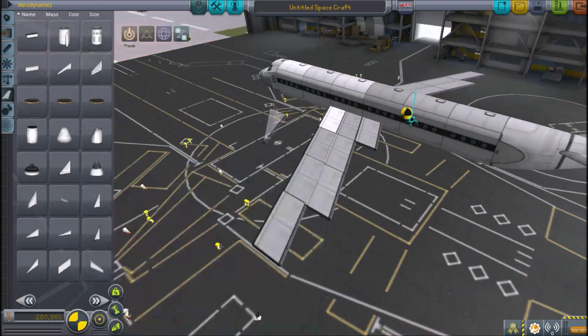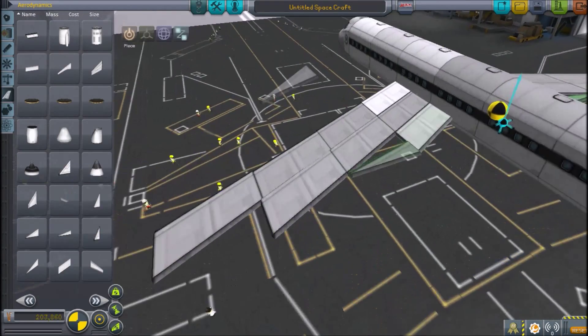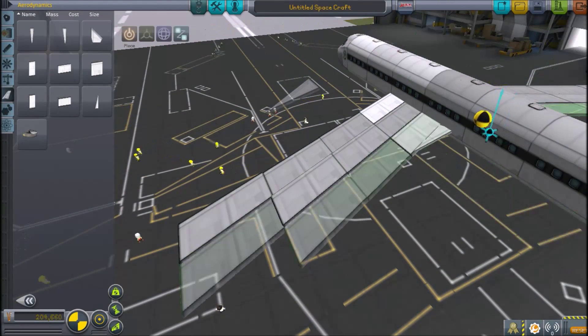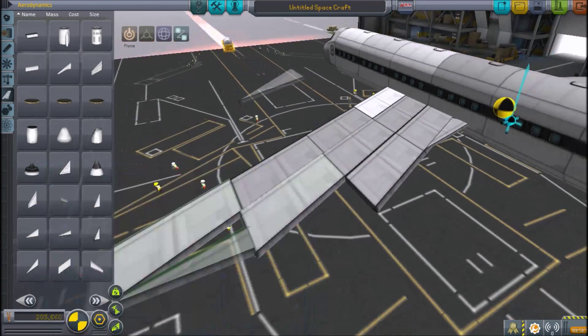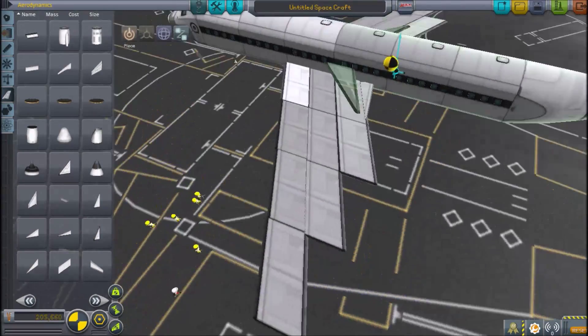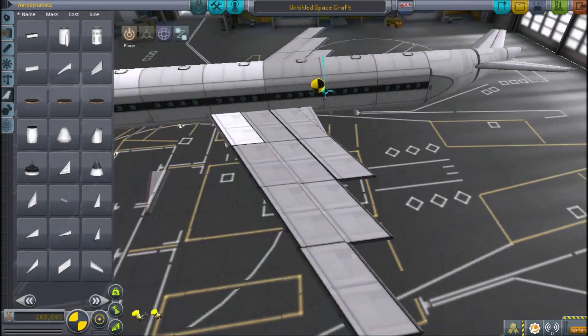The 707 had a few variants. The shorter-range version was the 720, with only 154 of them built. It was soon replaced by the smaller 727. The C-137 is another version, which is now only used for military purposes and VIP transport.